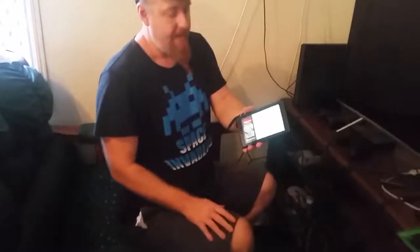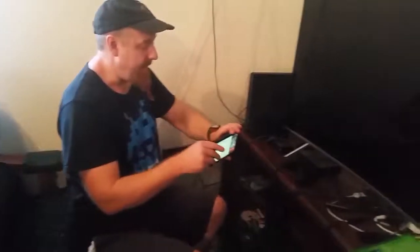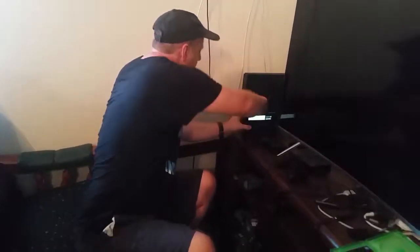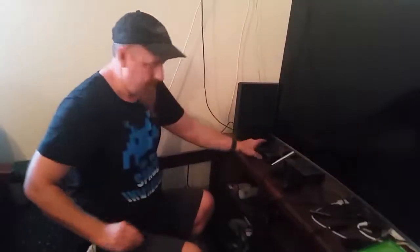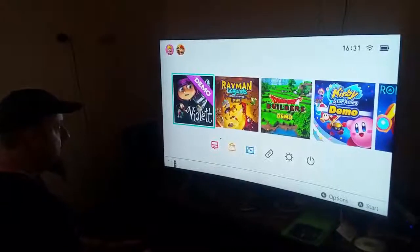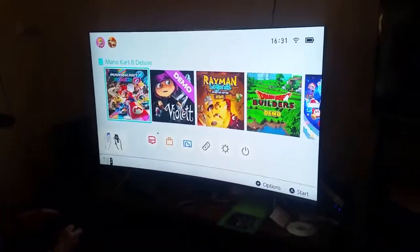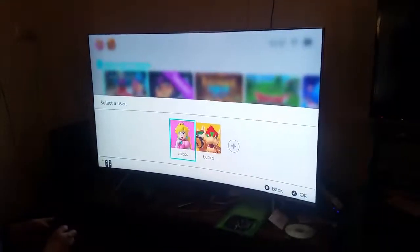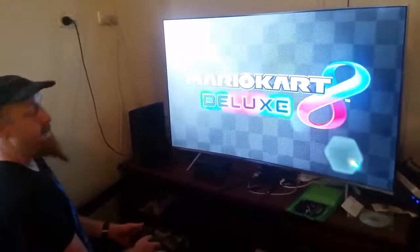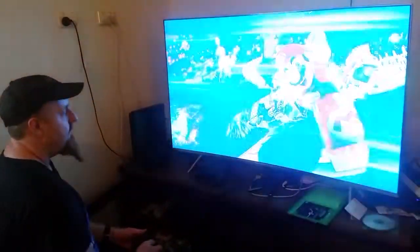So what we're going to do today, we're going to be doing it on the big TV. We'll swap this back in here. Here we go. And there it is — Mario Kart. Very simple, easy to use. I've played a few demos on it and the graphics are pretty good. Mario Kart 8.